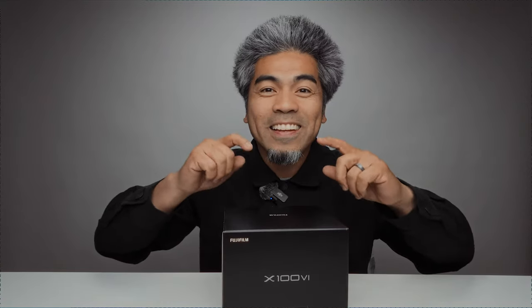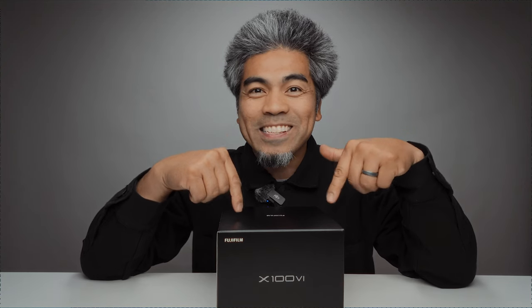Today is pretty exciting. Here in the United States it's February 28, 2024, and today the Fujifilm X100VI came out. Let's unbox it.